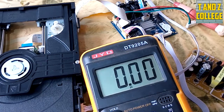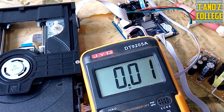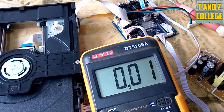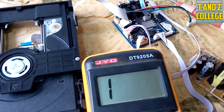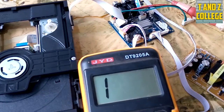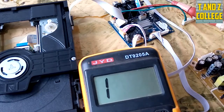Uwe na switch yako - switch nayo kuipima ni vile vile tu. Kama unavyoona ipo hivi, neze niiconnect hapo na hapo. Zen nikiwasha - nikiwasha. Ikiwa kwenye voltage, itabidi nipeleke kwenye ring. Zen ni wash switch - nikiwasha, inafanya kazi. Iyo switch ni nzima. Na wire - utaipima ni vile vile kama tulivyoelekeza kwenye clips zilizopita. Inza kupima wire. Basi, apo tumeshamaliza upande wa power supply na matatizo yake.